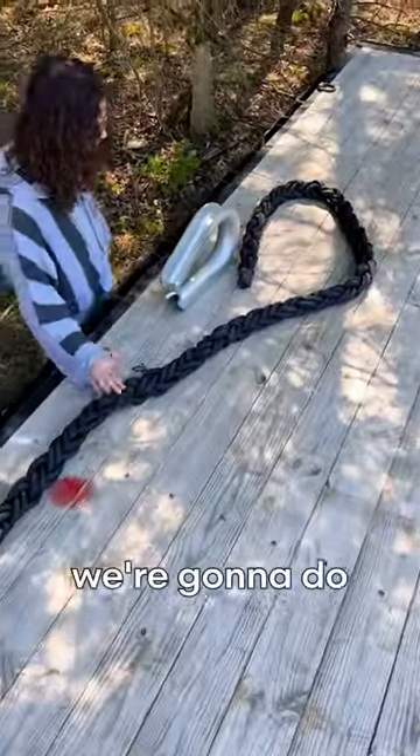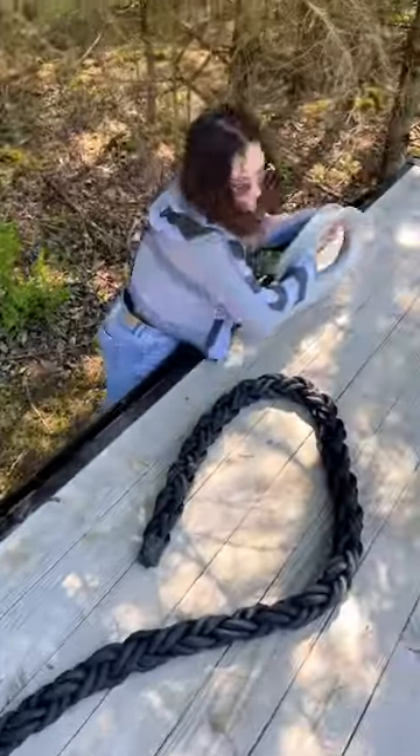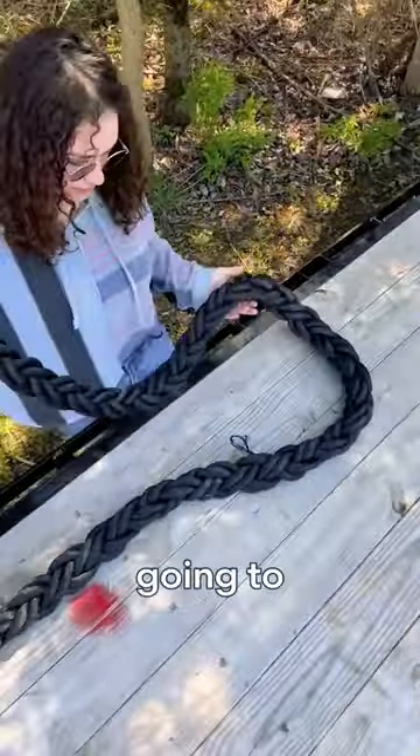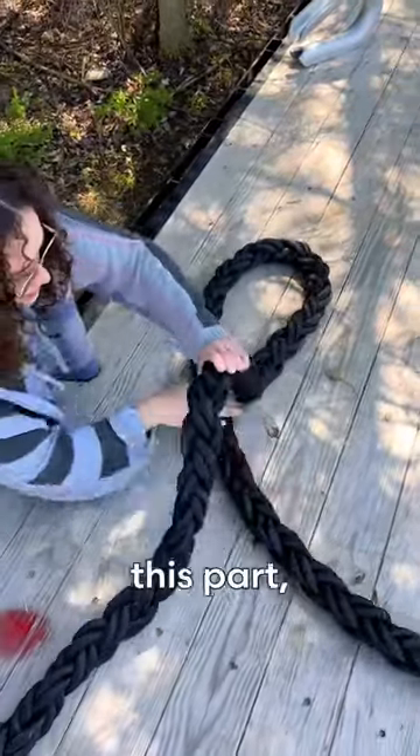So first step, we're gonna move our galvanized steel thimble out of the way. Now what we're going to do is take our working end and make a loop that has the working end go under this part.